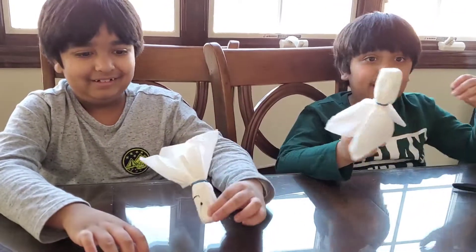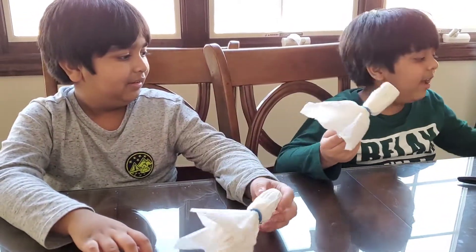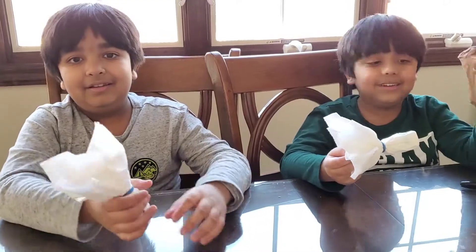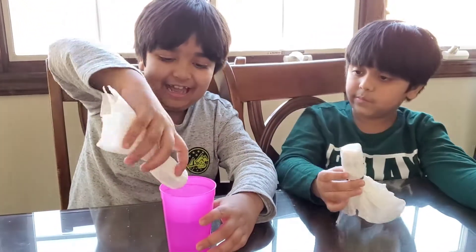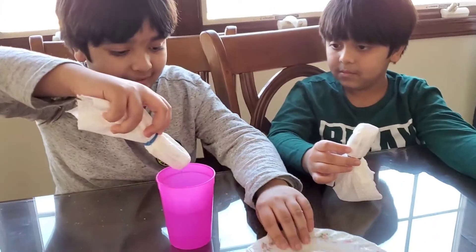I think it's time to add the water. Not the water! The stocking, I think. Guys, now it's time to dip your grass head base. I need a plate here.